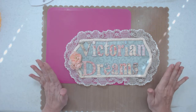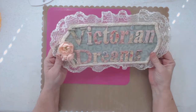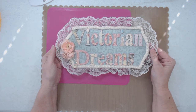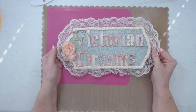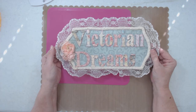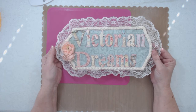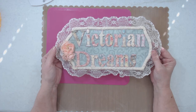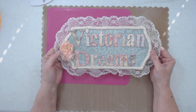Hi everyone, it's me, Lee with Victorian Dreams. I'm now on my own property — we're not renting anymore — and I'm in my studio, not the one that Johnny's going to build me, but the temporary one. I have a project share, and I think I'm going to show you tips on how to make this if you have this die set.